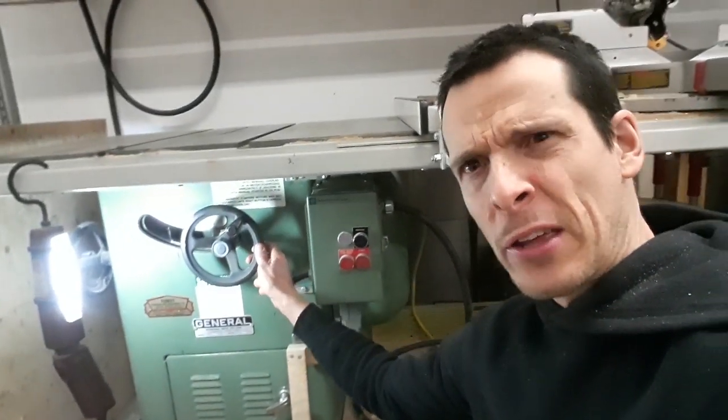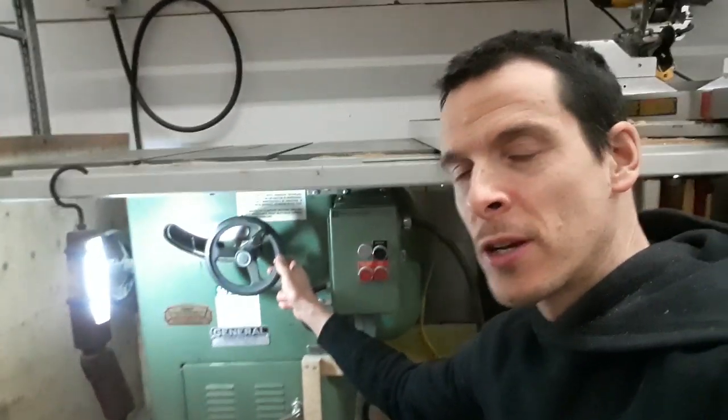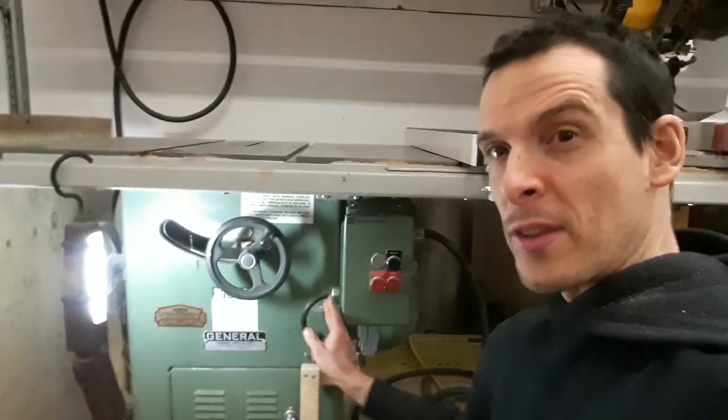Hey there, get ready for major table saw improvements. First one: this hand wheel here on this General 10-inch saw was really close to this box.